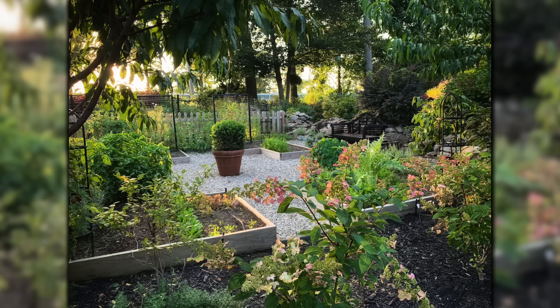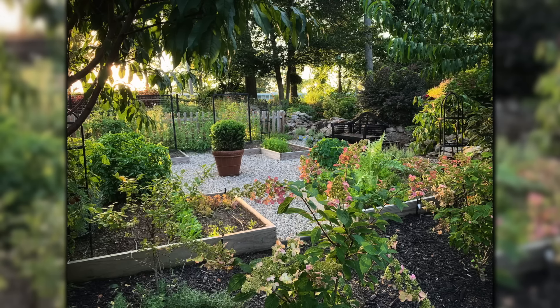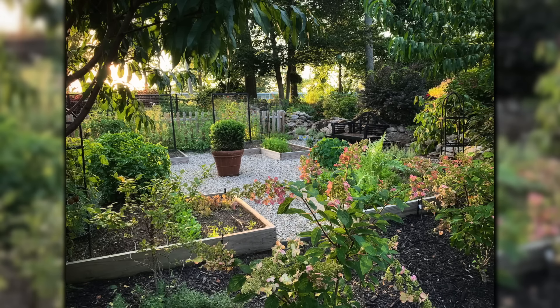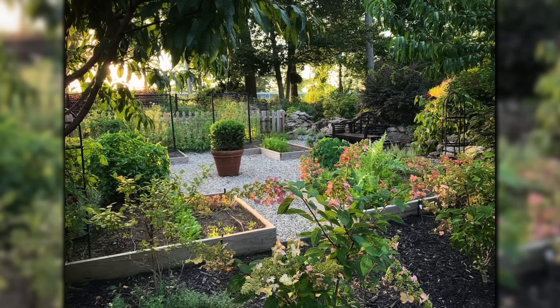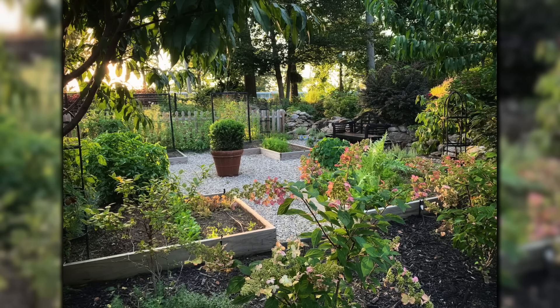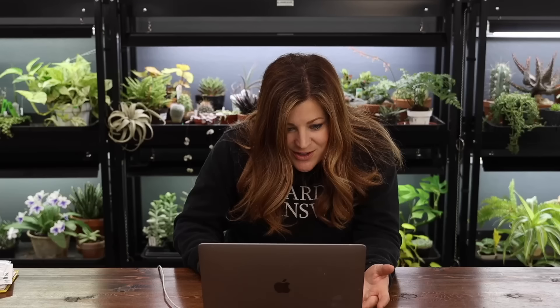He took a beautiful picture from behind some hydrangeas looking over the garden space — all the layering. There's a rock wall in the back, a beautiful picket fence, and those two back raised beds have trellises so you can use that area to grow vertically. I can see an artichoke and some nasturtiums in there. Beautiful job, Nicholas — bravo.